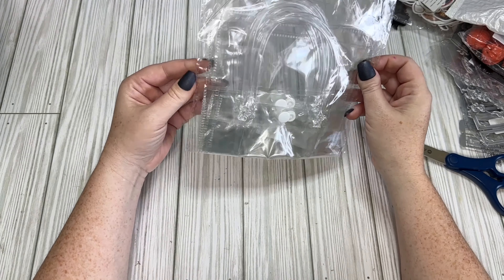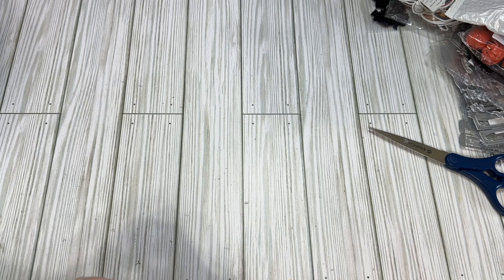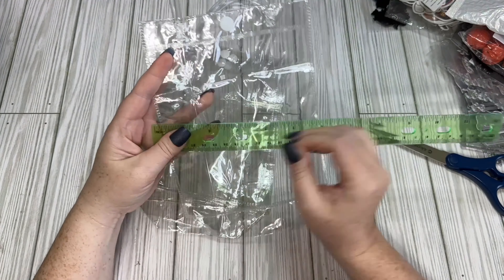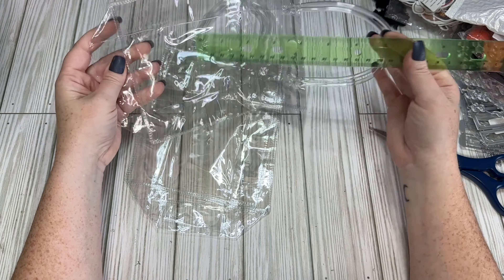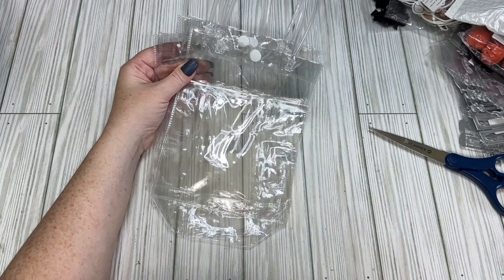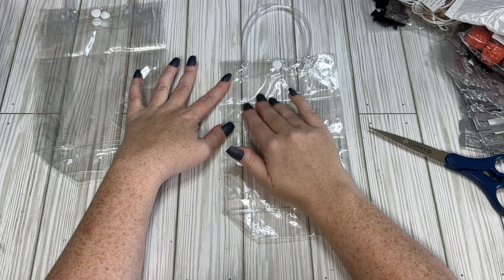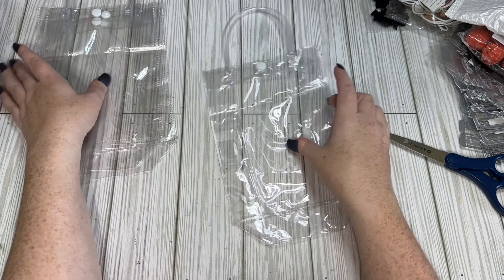I picked up a couple of these clear gift bags for $2.19. Since they're clear you can add vinyl on them — they're about five and a half by seven and a half inches, so three bags for $2.19. If you don't have a vinyl machine, you could use window clings on these as long as they're the flat ones, not the thick jelly ones — they stick on great.